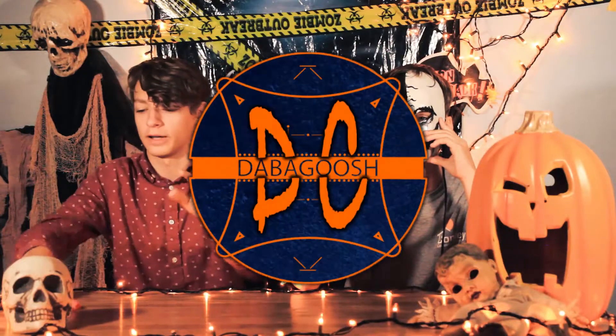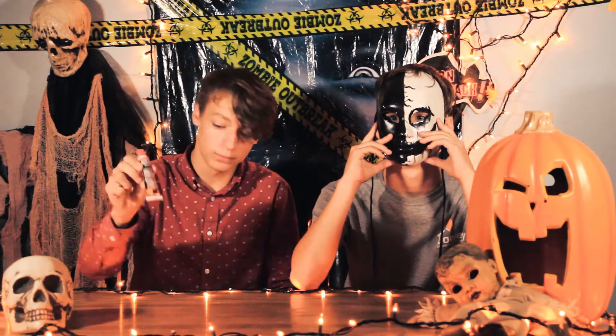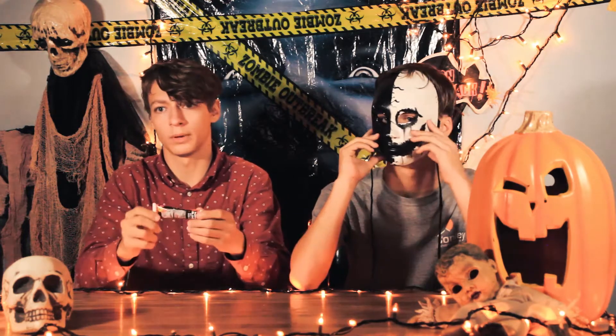What is up ladies and gentlemen, welcome to another episode of Damagoosh. In today's video slash tutorial challenge thing, we are going to be making fake blood. This is some store-bought blood — we're going to be comparing our homemade blood to this store-bought blood to see which one's better. Let's just get into it.